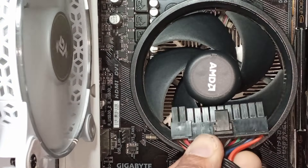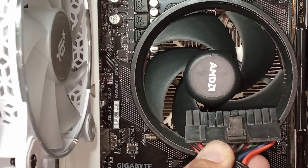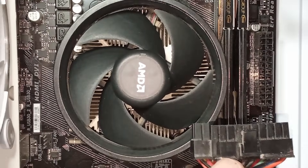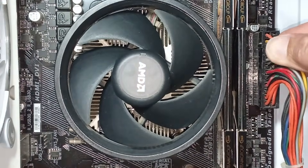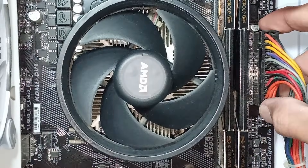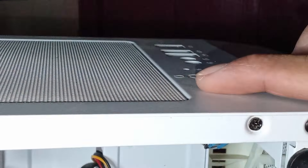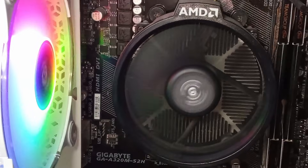Now connect the cable correctly and tightly and try to power on again. Your PC should now be working.